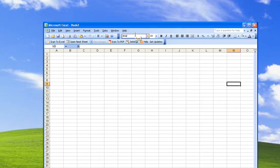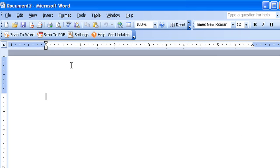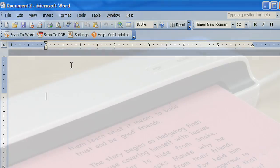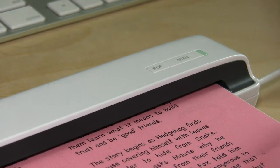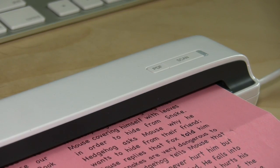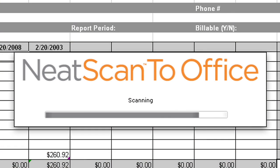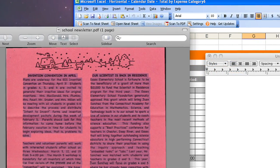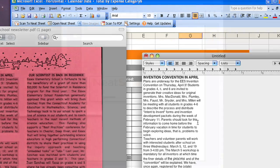Anything you plan to do with this product needs to happen within a Microsoft Office application — that includes even just creating a PDF document. Thankfully, the PDF creation process is fairly simple. First, make sure you have a Microsoft Office application loaded, and then press the PDF button on the scanner. After the document is scanned, Neat Software will apply an optical character recognition system to make the document searchable, as well as giving you the ability to copy and paste text into other applications. The process is very fast and the accuracy is quite good.